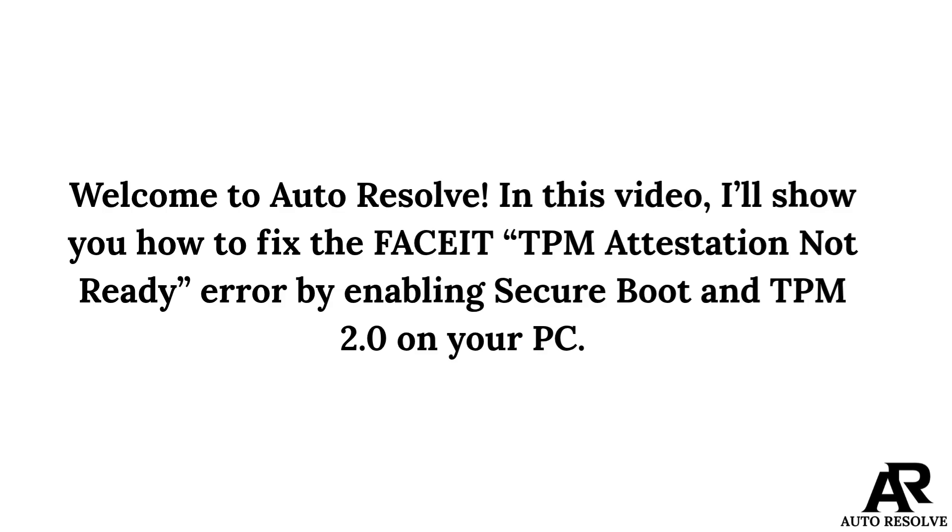Welcome to Autoresol. In this video, I will show you how to fix the FACEIT TPM attestation not ready error by enabling Secure Boot and TPM 2.0 on your PC.